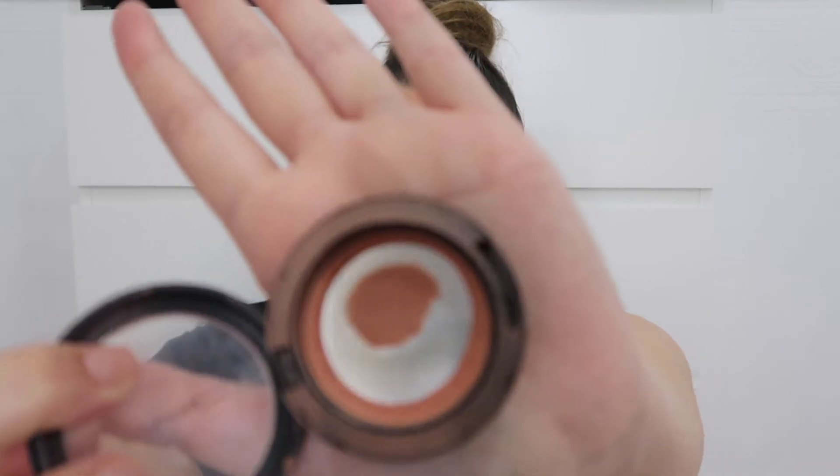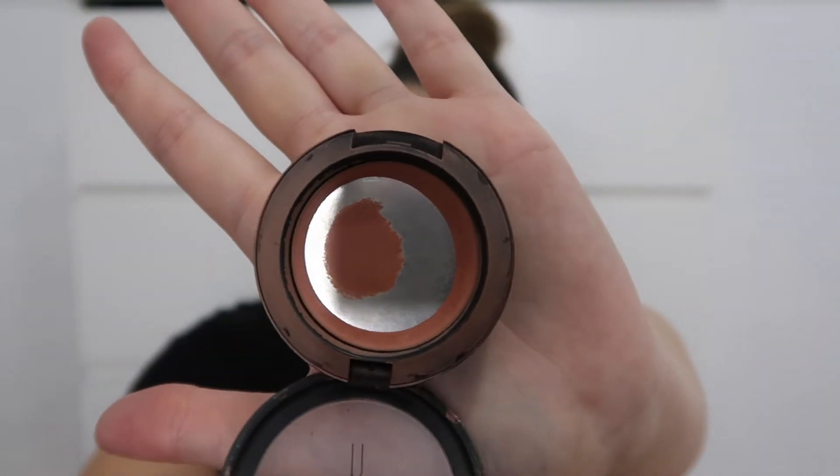Moving on to blush — I'm a bit embarrassed about this one. I bought this blush in Paris in 2014 and I've never bought another one. It's the Sun Basque Sheer Tone Shimmer Blush and it is very well used — the pink in the middle is gone, just product around the outside. I love it so much I promise I'll get a new one soon. I'm applying it with my MAC 107, which most people use as a stippling brush, but I use it as a blush brush.